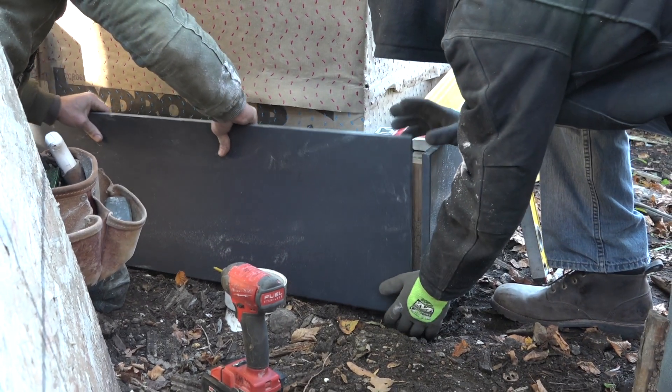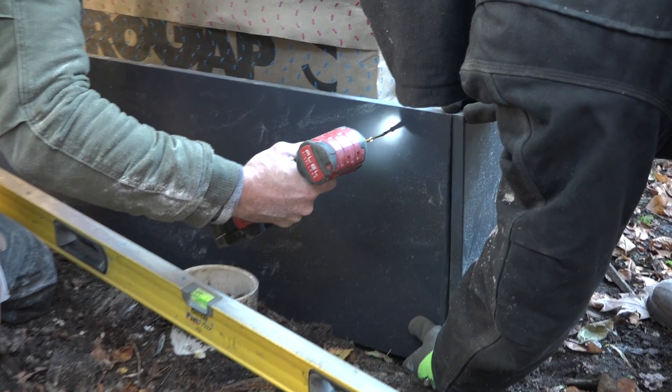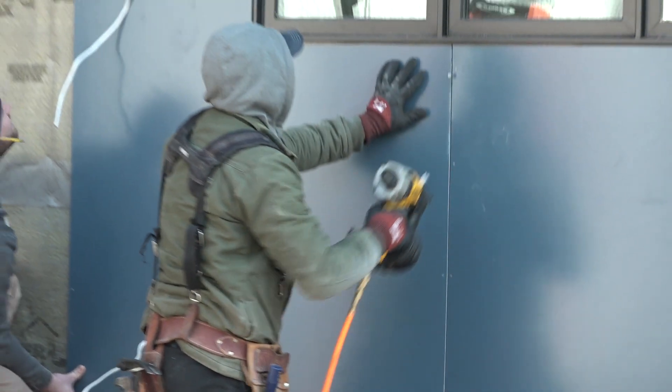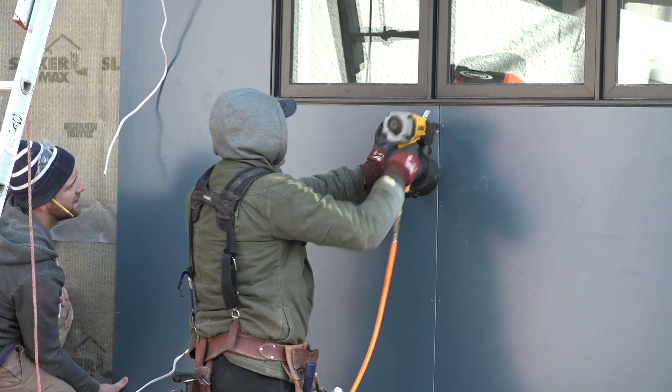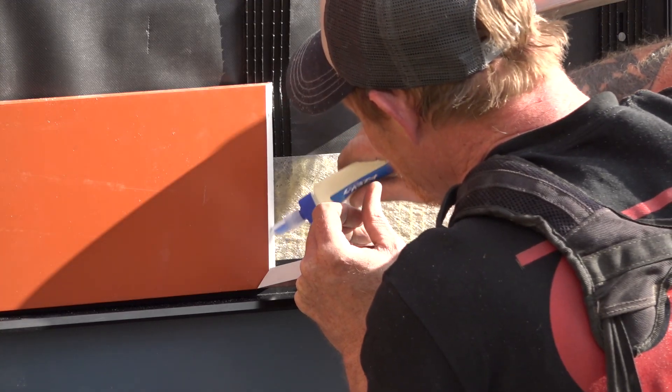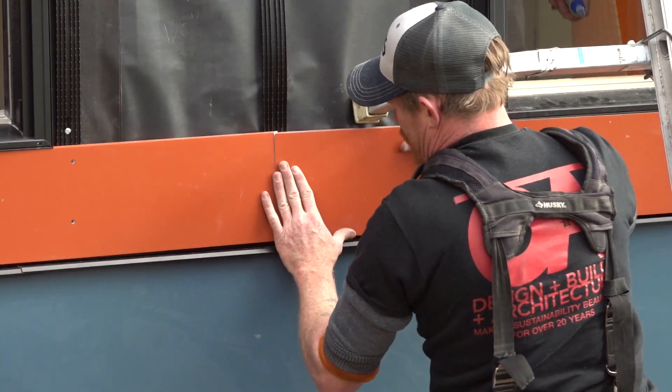Maybe you remember last time we were installing Azek sheets with PaintPro technology into the ground and onto the house. The sheets were the board part of the board and batten siding installation. We're also gluing joints on long pieces of trim and screwing those pieces home.